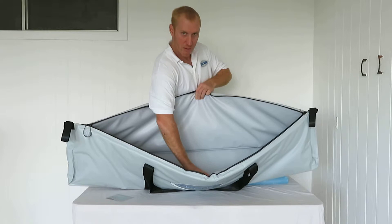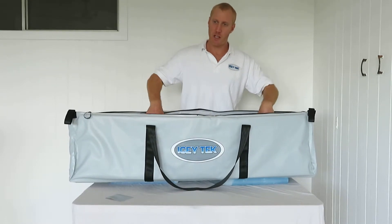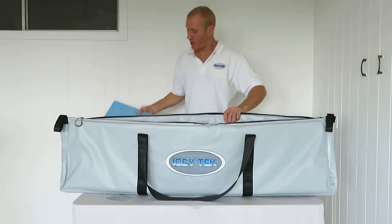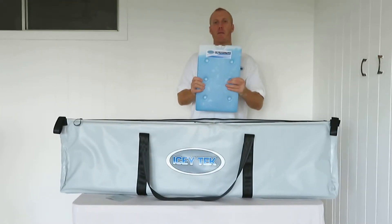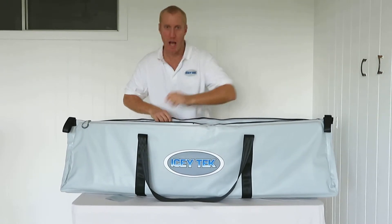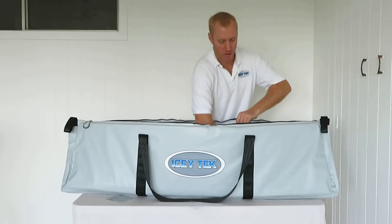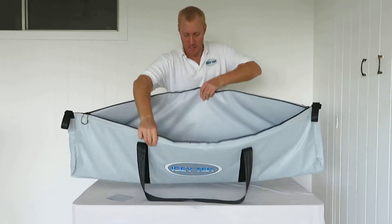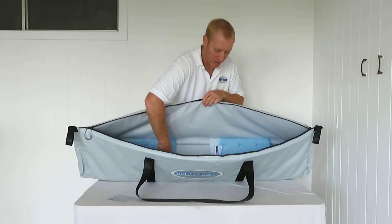Inside, again, all seam sealed, fully sealed. You can put water in here, put your fish inside, and add some water. You can use our 3.5 kilogram gel packs which sit inside — up to three of these, so that's the equivalent of over 7 kilograms of ice inside there.